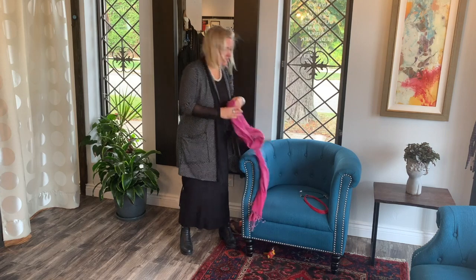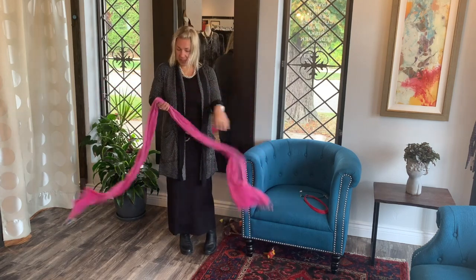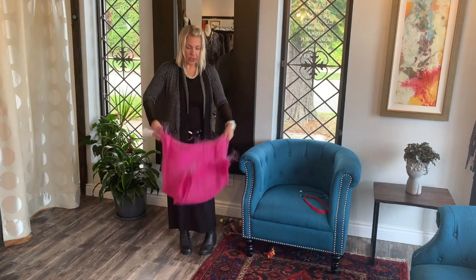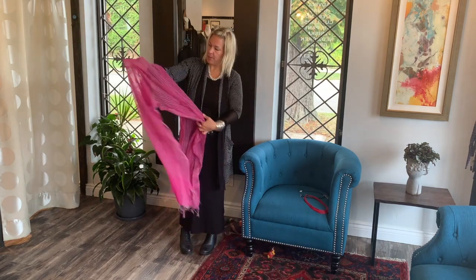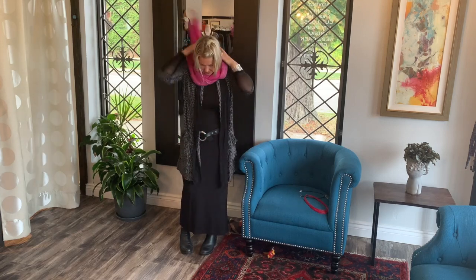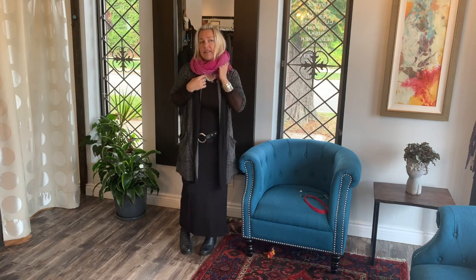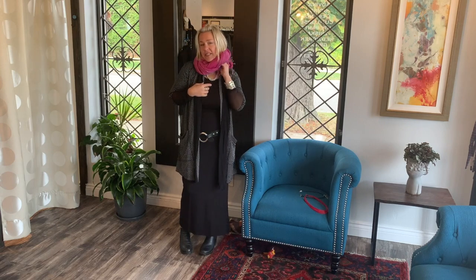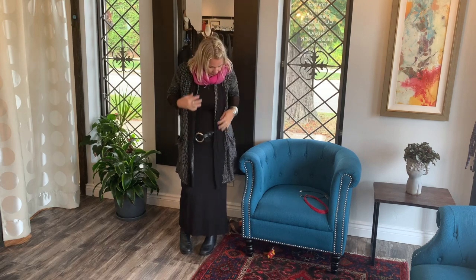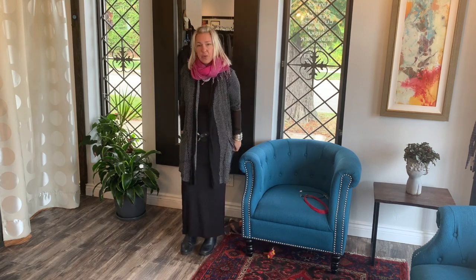And then of course a trusted scarf — love this one. This is a wool, so beautiful, gorgeous color. Nice light paper wool, so it's nice and light but it'll keep you warm. I think it's really cute with the polka dots. So there are a few ways to accessorize this look, and I'll show you a few more ways to wear the Rosy sweater. We also have it in plain black bamboo — a bamboo viscose.